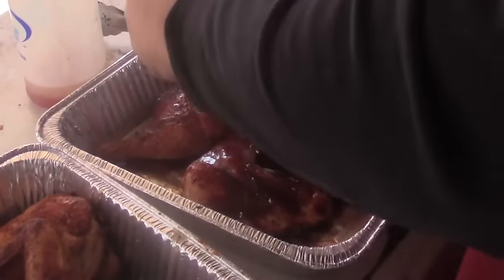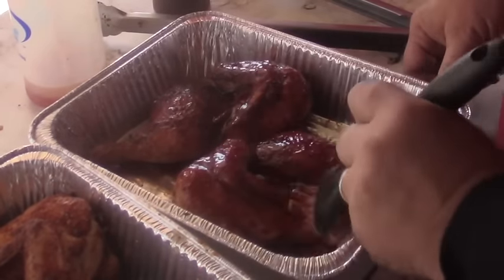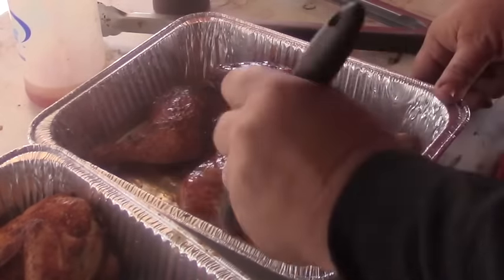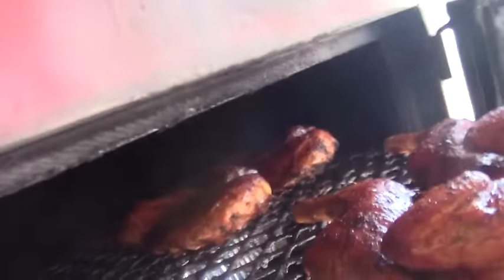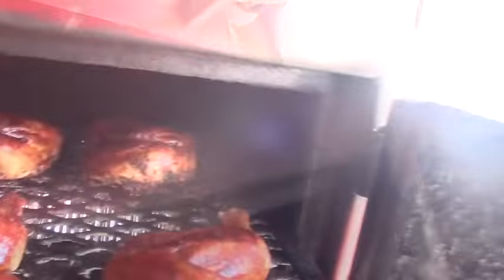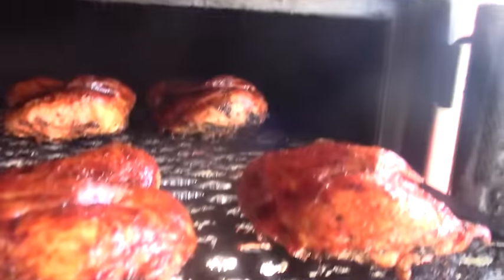The reason for putting them back on the pit is to set the sauce — I always say I'm going to candy up the sauce. It just dehydrates it a little bit, gets some of the liquid out, and gives it kind of a candied finish. We'll get all the rest of these sauced up, get them back on the pit, and let them sit for about 10 minutes. Let's check our chickens — they've been on about 10 minutes and those are looking pretty nice.